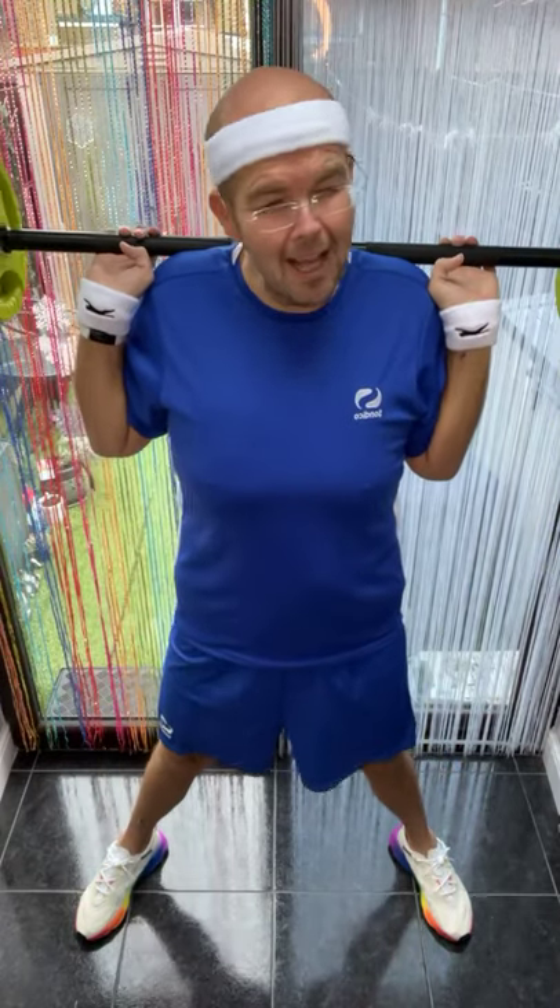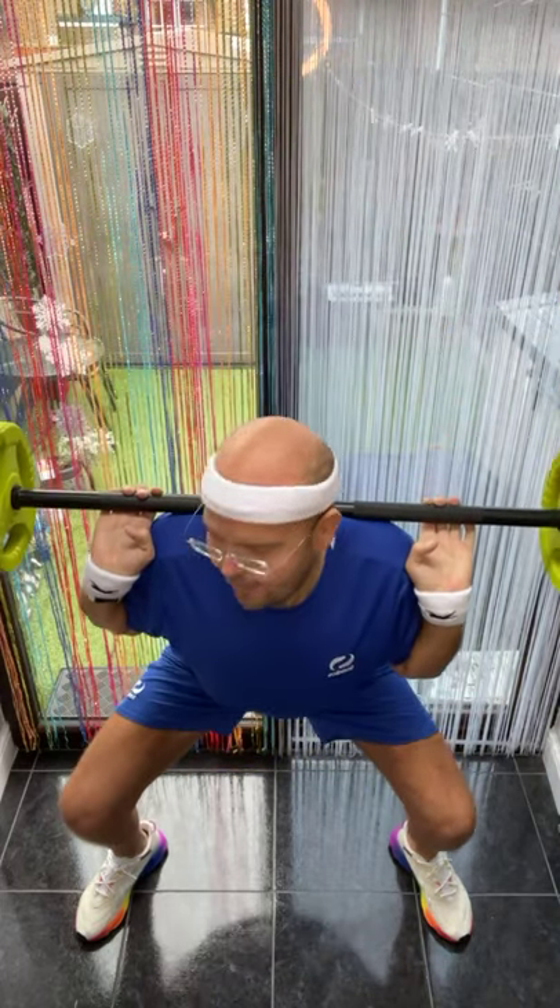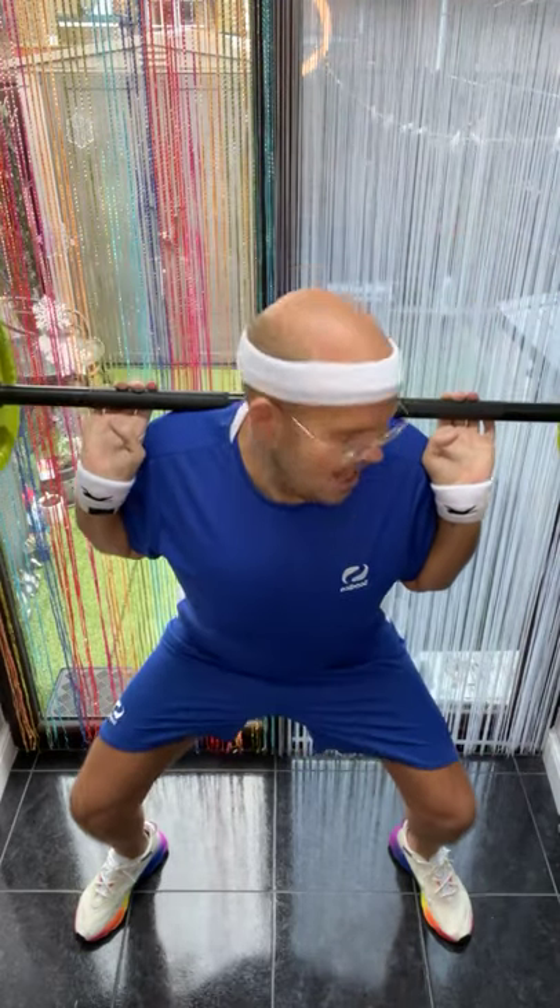Those slow ones — come on, which are so deep. These are the ones that count. Don't stop. Good morning Fiona, welcome to our Squat Saturday.